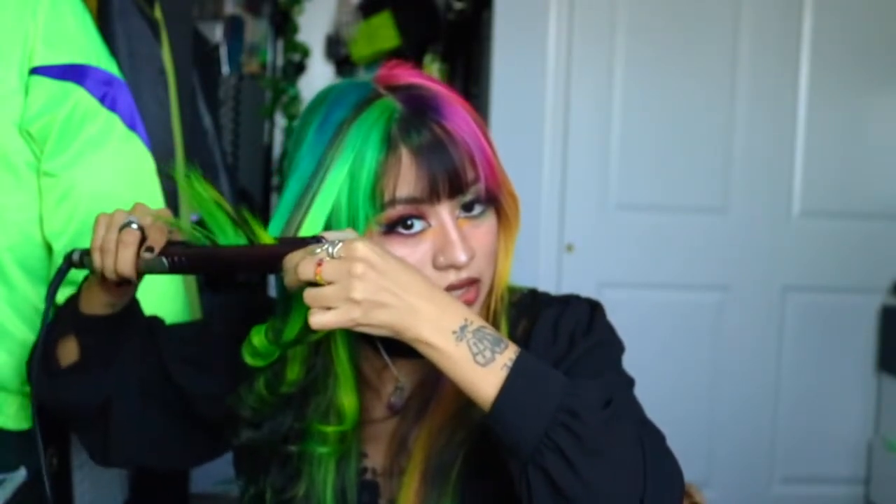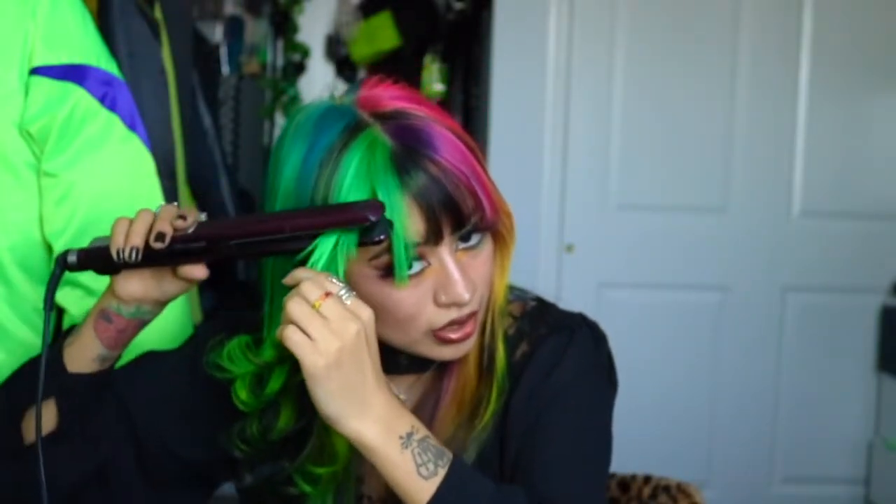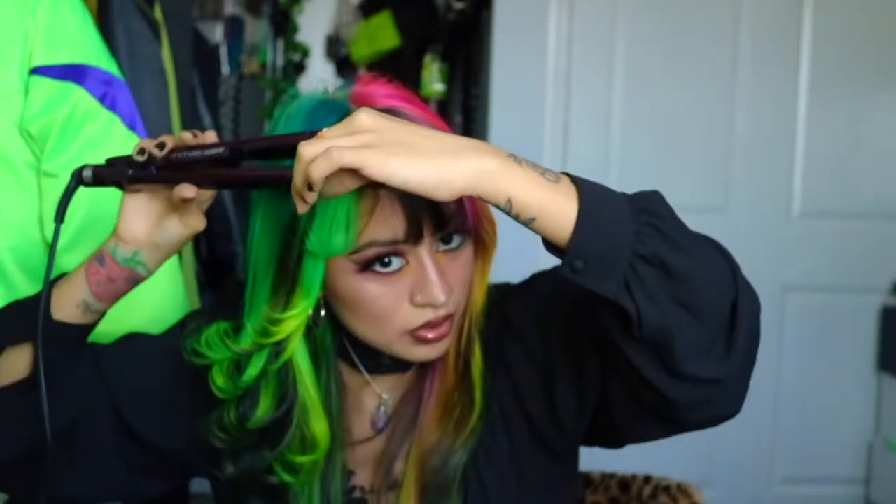Try not to curl it too close to your midsection. The more layers you do, the more voluminous and super cool it's going to look. You can do less layers if you don't have time — I definitely do less sometimes, especially for school. I usually take my time doing my hair whenever I'm recording or taking photos. Hairspray it right after. Curl it upwards and closer to the ends than usual, and this is a really cute little curl.